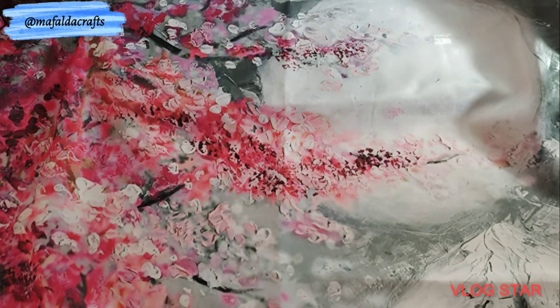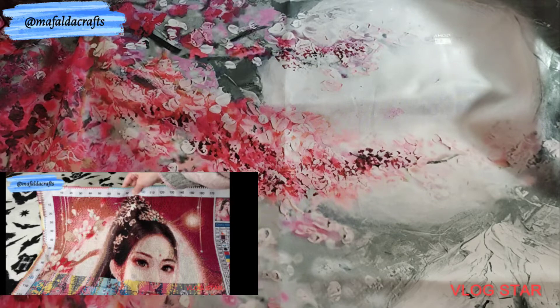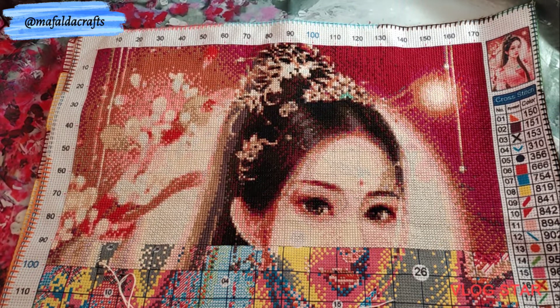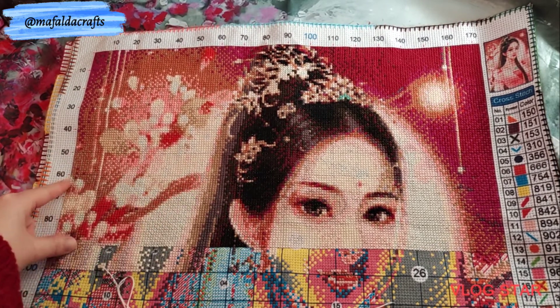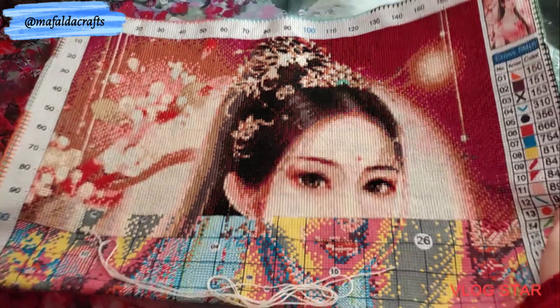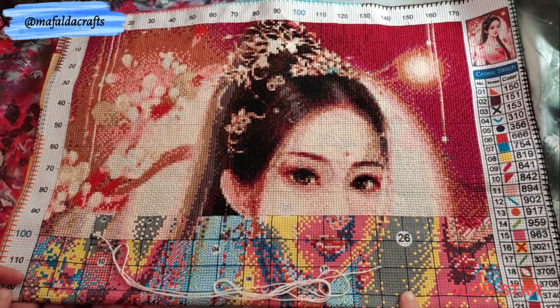The next project is Our National Beauty from Tapestry Market. It's printed, 11 counts, 48 by 63 centimeters with 26 colors. I started on February 23rd of 2021. It took me a while to do this part because it had a lot of confetti, but we are almost halfway there.